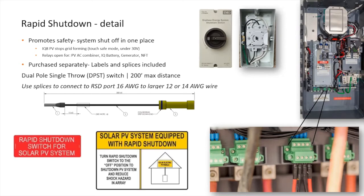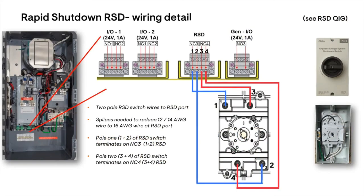Your local AHJ may have specific requirements. The RSD switch opens two circuits when turned off, quickly turning off the entire Enphase energy system. For more details, review the RSD Quick Install Guide.